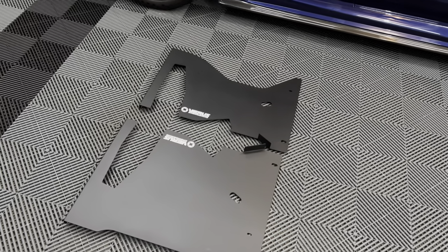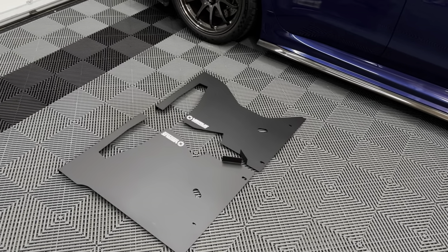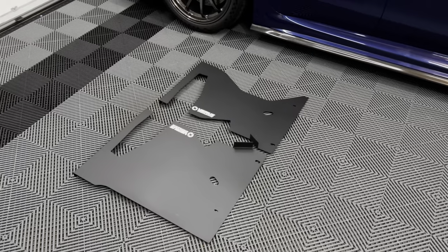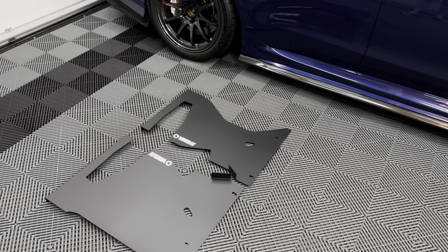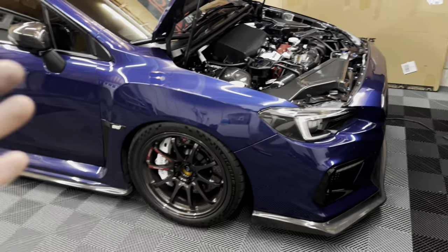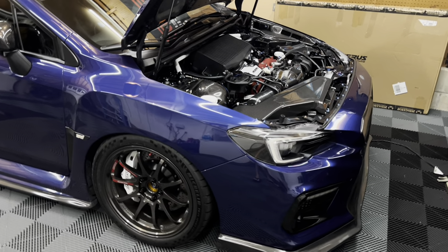These bolt right up to my Verus Engineering diffuser as well, so it's going to be all one cohesive piece — really nice, and I'm looking forward to getting these installed. Most likely this is going to be the next video, though I might also do an oil change on the truck. Either way, there's another Verus Engineering part coming in as well. I hope you guys enjoyed this video. If you have any questions about the heat shield or anything else on the STI, please let me know in the comments below. In the meantime, keep it clean, keep it simple, and I'll catch you guys in the next one.